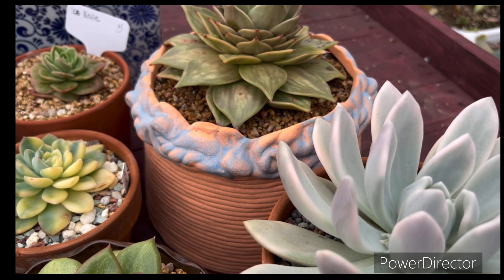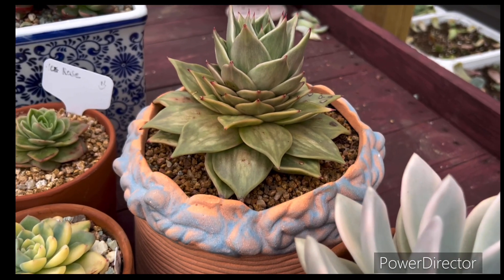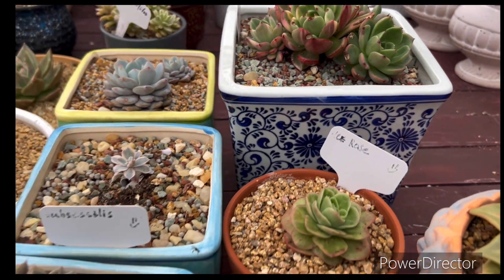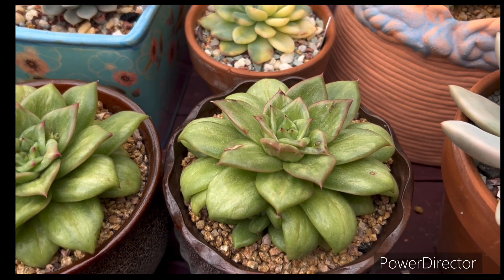Hi, how are you guys? Welcome, welcome to my succulent plants garden! Thank you guys, you always support me, love my videos, love my plants — thank you so much.